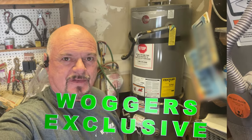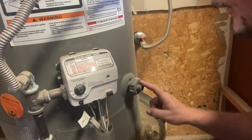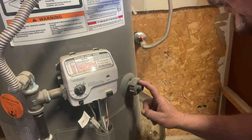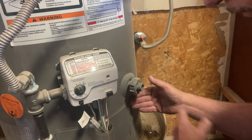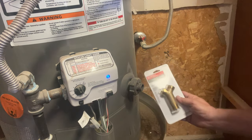This is our drain valve — you use it when you want to flush your water heater out or drain it to replace it. As you can see it is dripping, dripping from back in here. So what we're going to do is take this out and put in a new brass one.